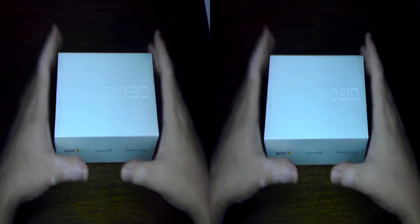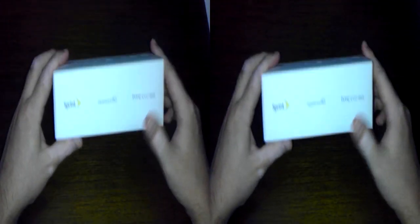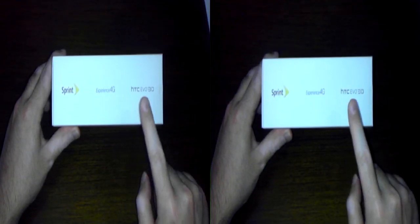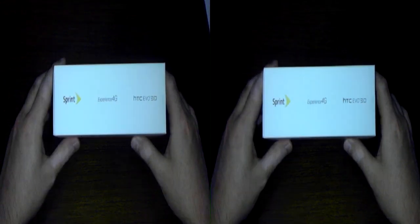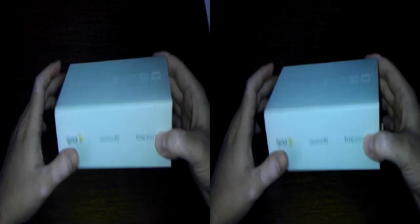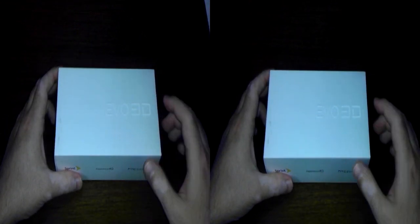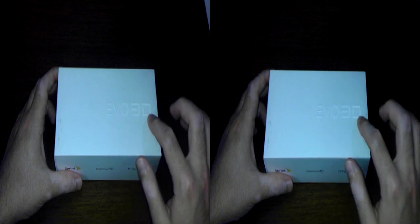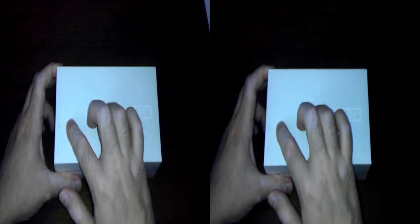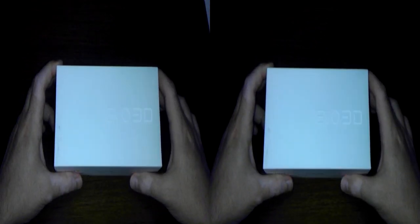So let's go ahead and get started. We got a simple, plain white box. Looks like it's white on all sides. It says Sprint Experience 4G HTC Evo 3D, and then we have some information on the back. You can see we have some white lettering that's embossed into the box — Evo 3D. Next to that, it has some Android logos for the buttons: home, menu, back, and search. Kind of cool that they did that.